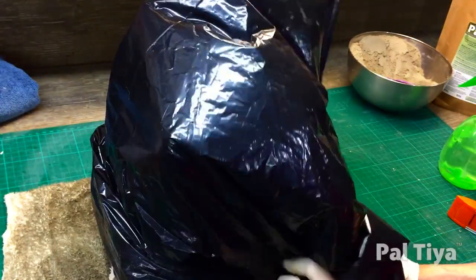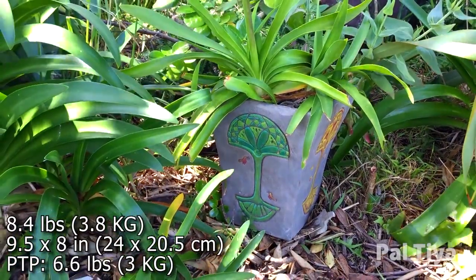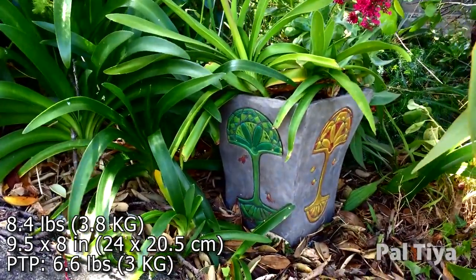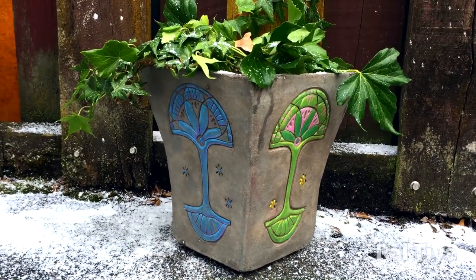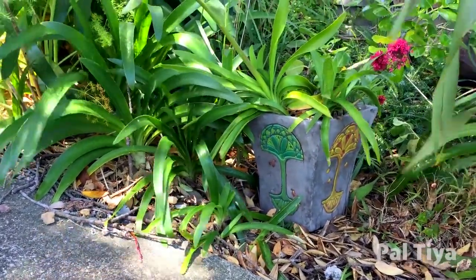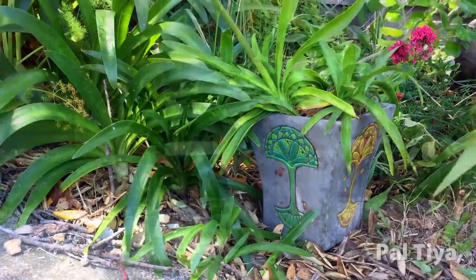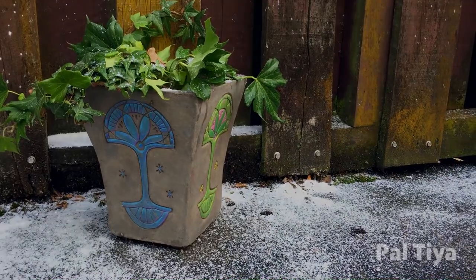Wrap the entire vase in plastic for this final cure. We hope you enjoyed watching today's winter season vase that can be used all year round. That's the beauty of Paltaya Premium — you don't have to worry about your piece cracking or freezing. It'll stay beautiful even when covered in frost and snow. Stay connected with us by subscribing to our channel and hitting the bell so you never miss another video. Also, send this video to a creative friend. We're always looking to inspire more people to create gorgeous pieces for the outdoors.